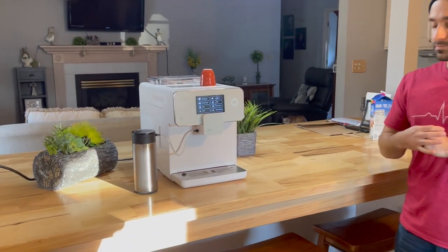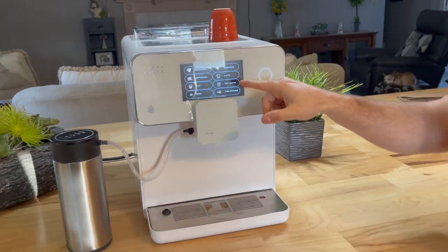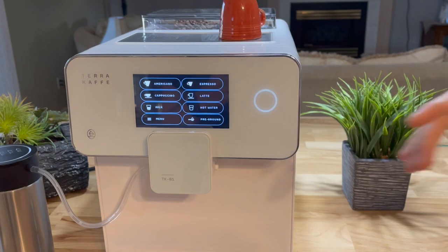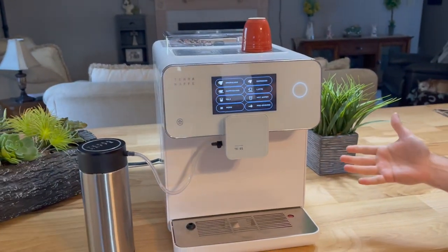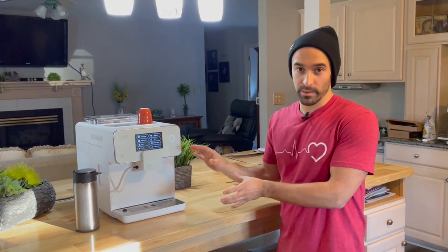The next thing I really like is the hot water. If you take a look in here, you have the option for hot water and you also have the option for milk. On most machines in general, you have a separate hot water spout and maybe a separate frothing spout. So it's nice that even though this thing is super automated, you still have the option to get just those two beverage items.